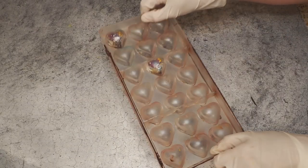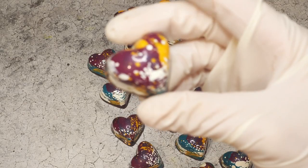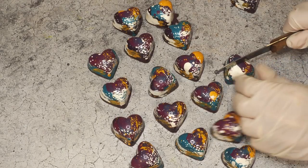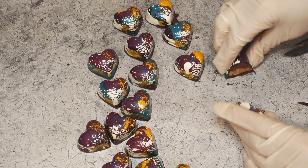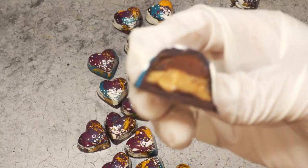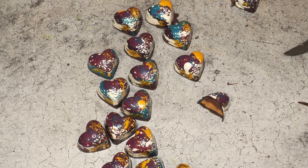Here we go — this is how they look. Let's cut one open and give them a try. I mushed everything a little bit together, but it doesn't look too bad. This is my breakfast, by the way — and it's a really good breakfast.